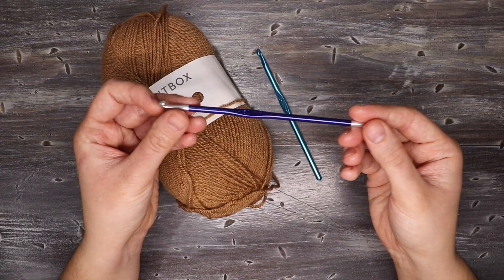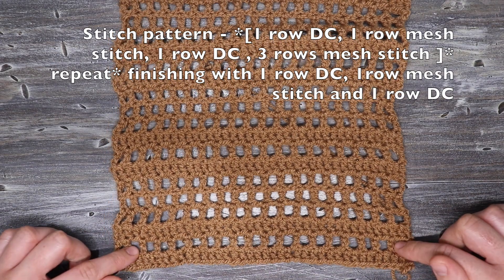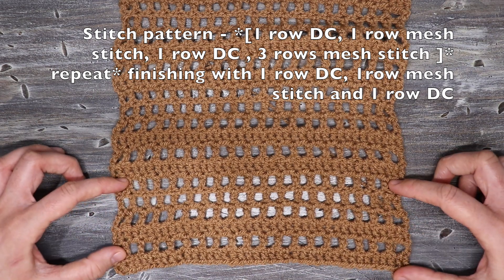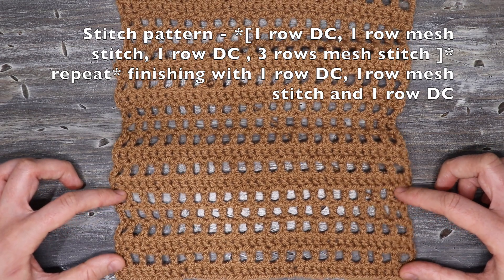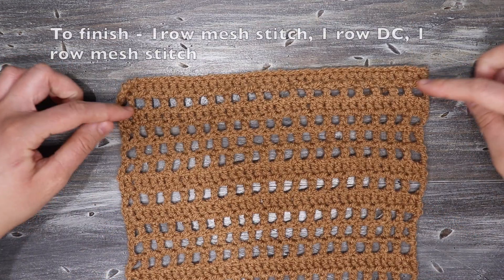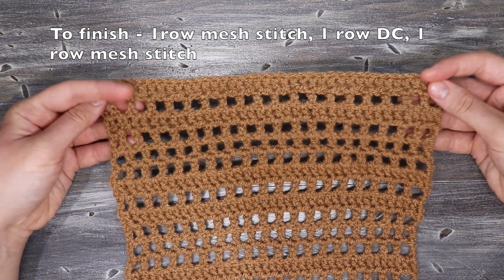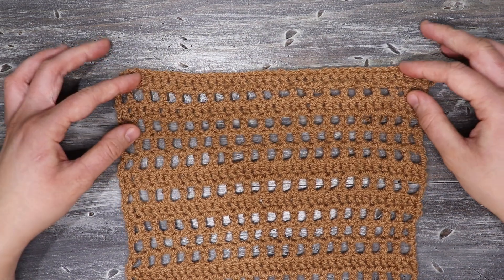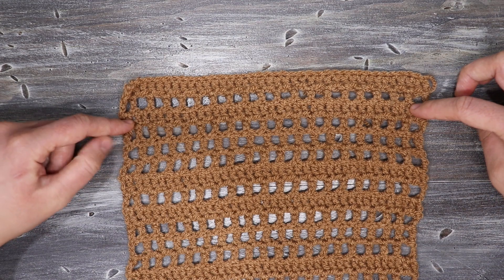Here is the pattern that we're going to be working this cardigan in. It's one row of double crochet followed by one row of mesh stitch, one row of double crochet, three rows of mesh stitch, and then it repeats. When you get to the top of your piece you want to finish off with one row of double crochet, one row of mesh stitch, and one row of double crochet, so the pattern closes off at the top and looks exactly the same as the bottom.